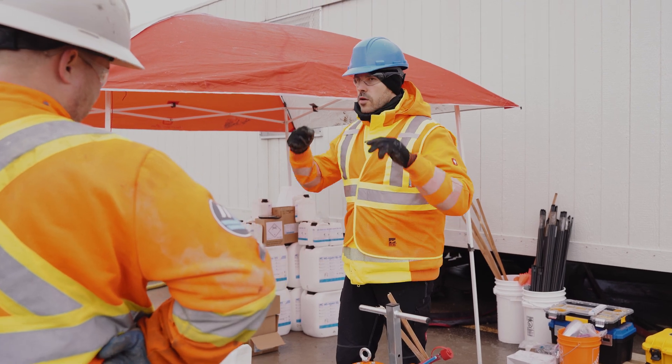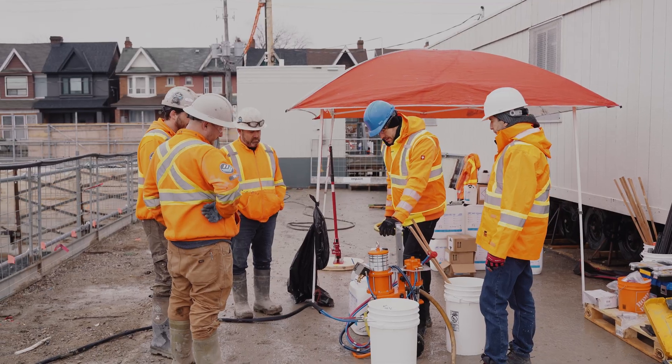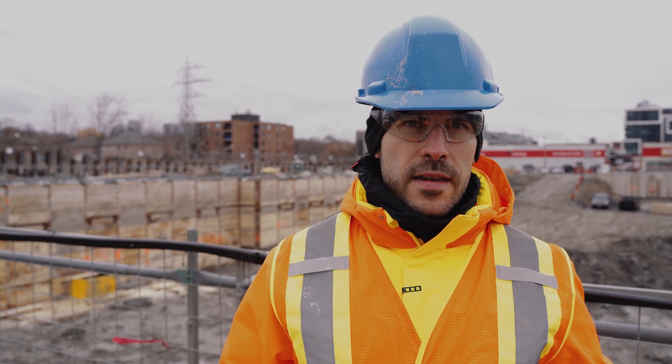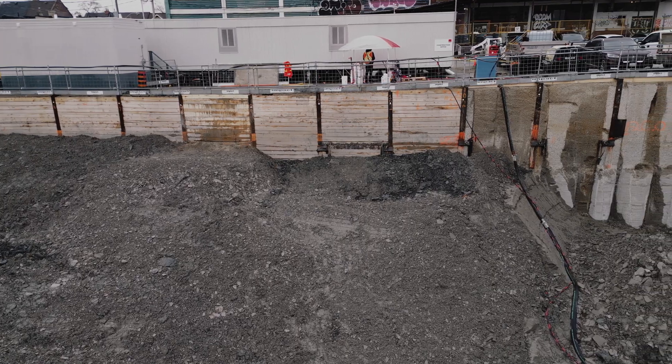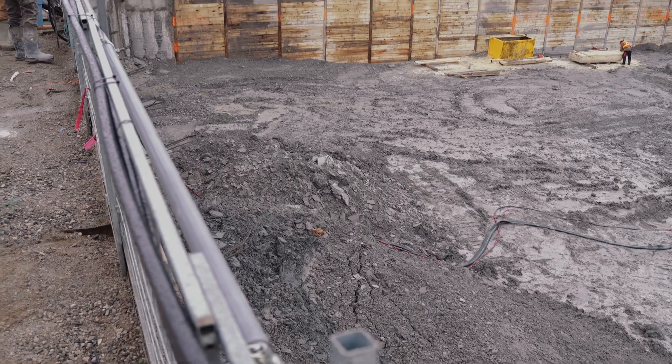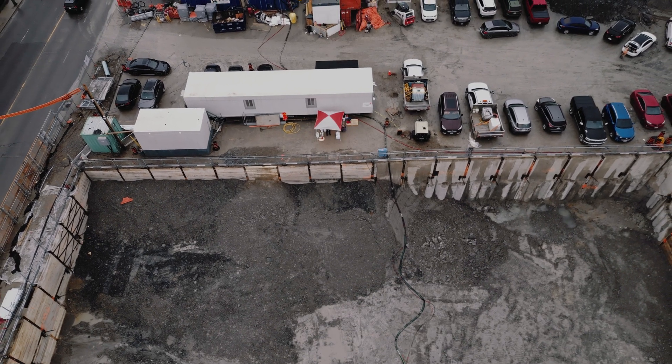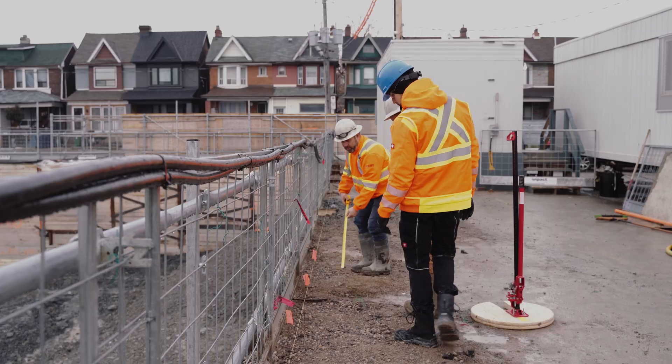We are here together with EBS Geostructural on a job site where we have to support this shoring wall, what you can see here behind us. The problem is that they have some soil collapse, what you can see also here on the floor.